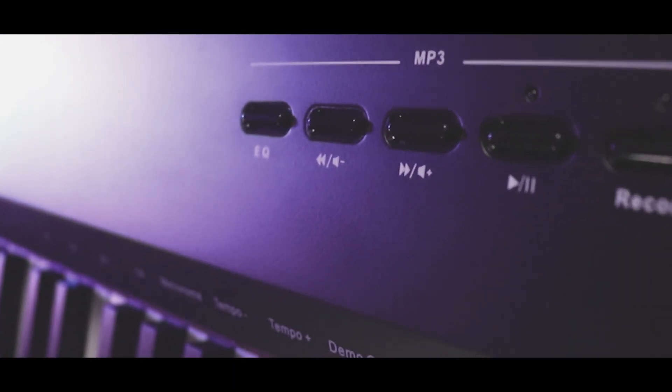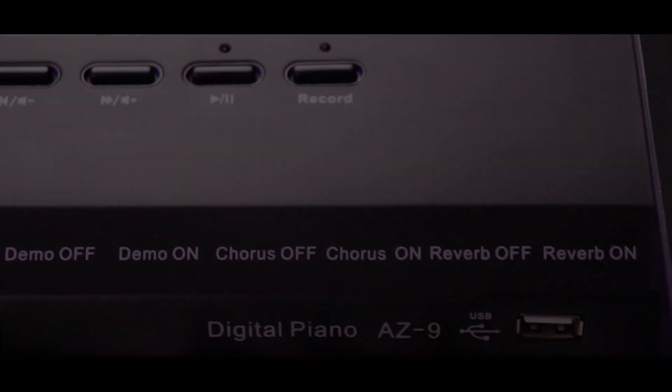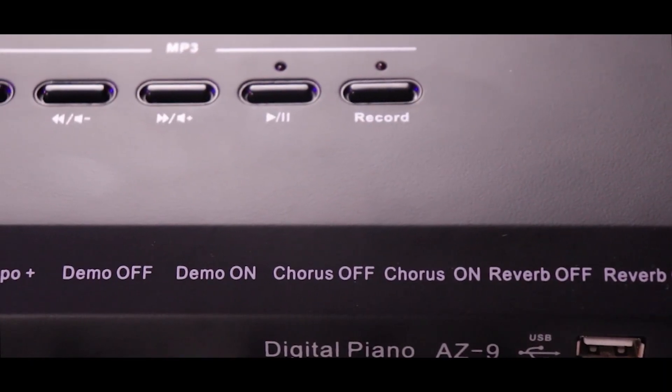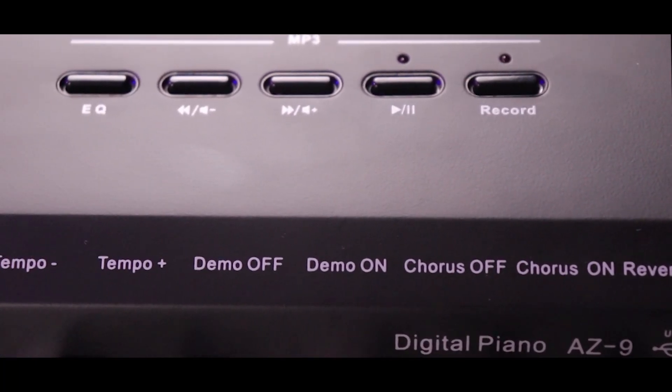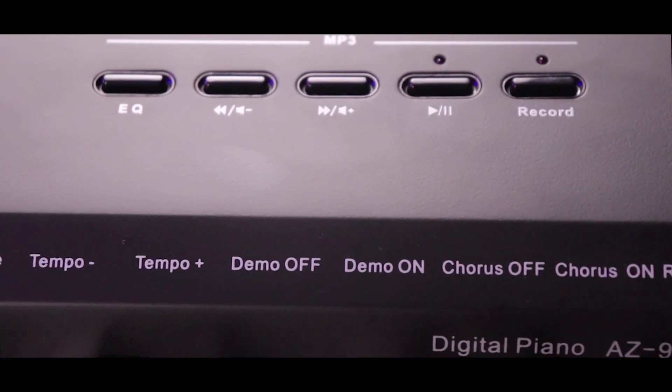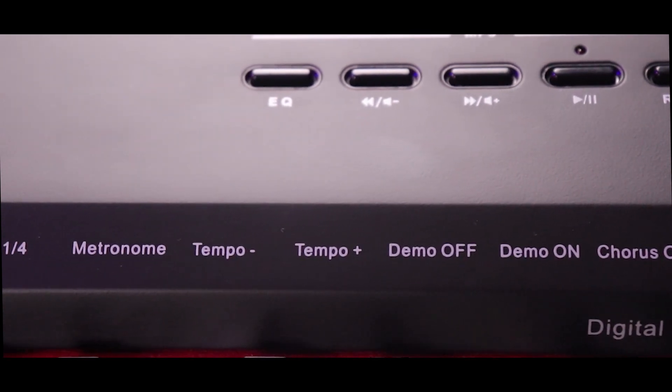The MP3 recorder allows you to record your songs onto your USB pen drive. It has an additional chorus and reverb option which produces a richer sound. A built-in metronome helps you practice your timing perfectly.